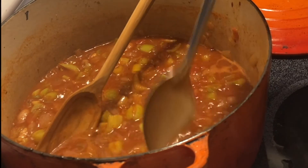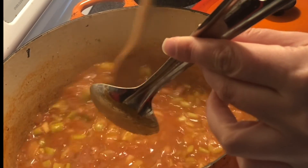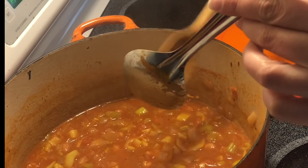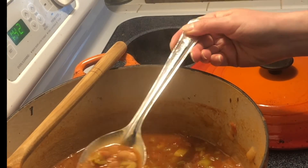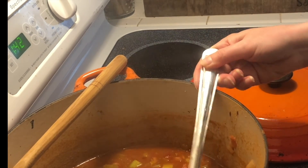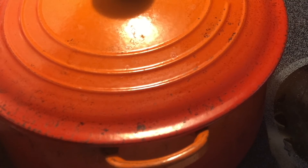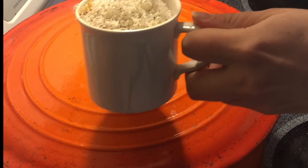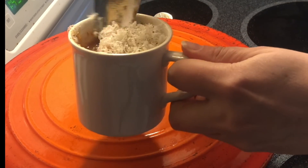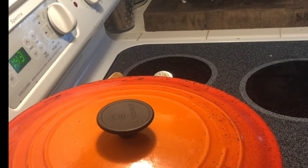After about 30 minutes of cooking on medium or medium-low heat, the result was really good and super tasty. I never cook anything on super high heat — you don't want anything to burn. I added some extra parmesan on top and some cracked black pepper. Hope you try and make it — thanks for watching!